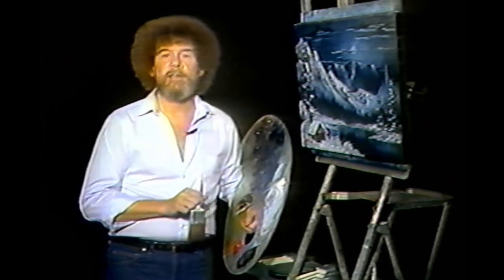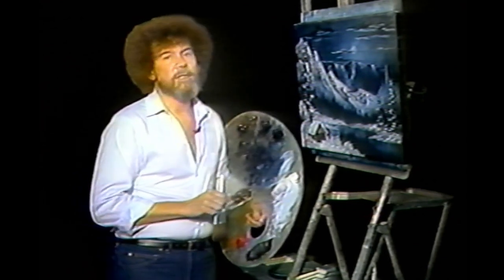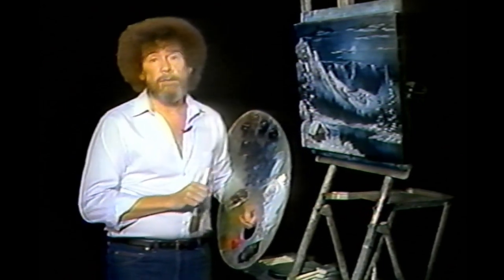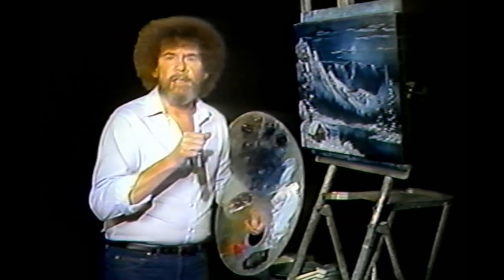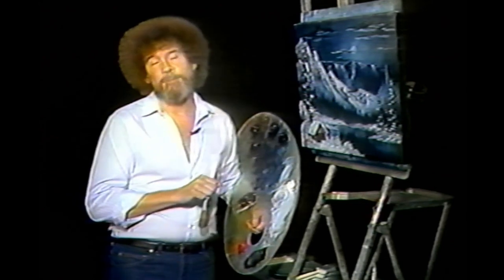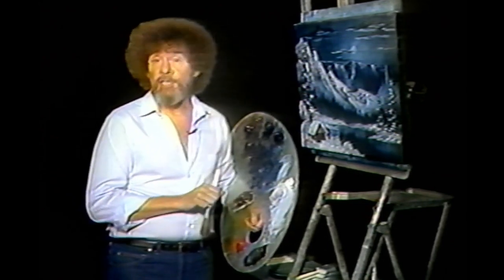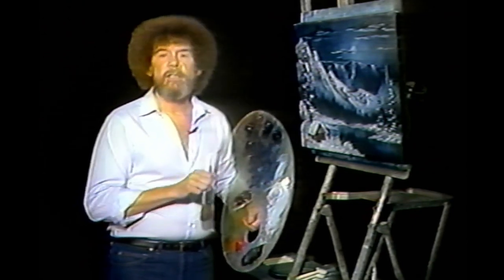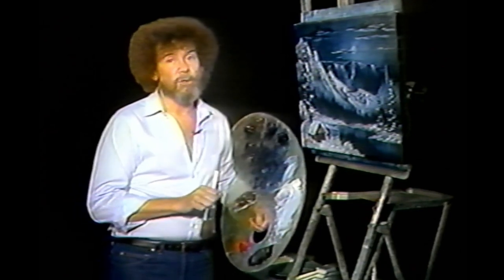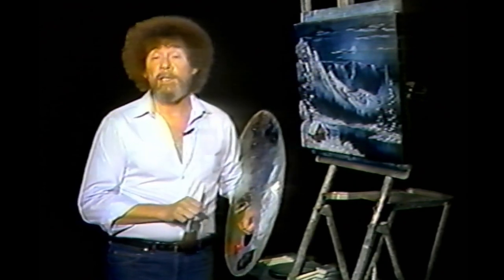Additional instructional aids are available in a series of videotapes which I have produced. These tapes provide you with an excellent means of seeing my technique in action, including detailed close-ups, and are the next best thing to being in the classroom. You are led step-by-step to a beautiful finished painting while learning the varied aspects of the Bob Ross technique. We're continually adding new video titles — be sure to ask for our free brochure which shows our complete collection.